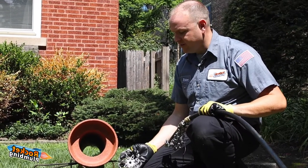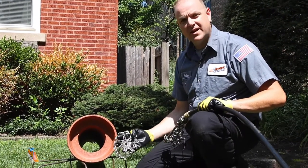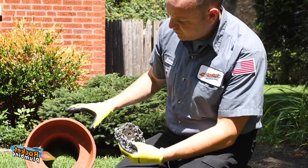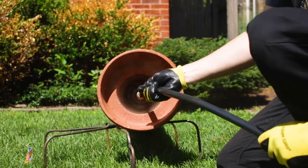We're so confident in how we can clean your sewer, we can offer warranties in some cases up to two and three years. Are the chains safe on the pipes? Yes. These chains are designed to clean the entire inside wall of the pipe while not damaging the structure of your pipe.